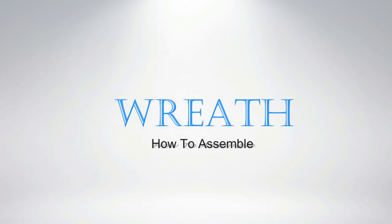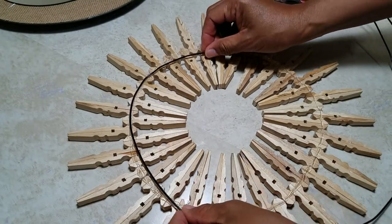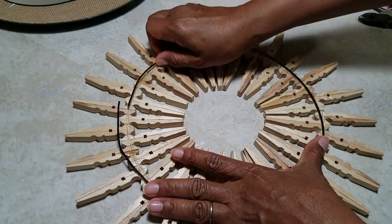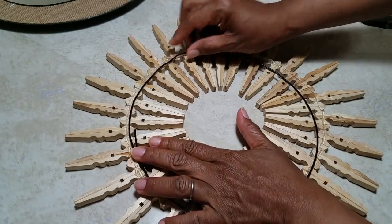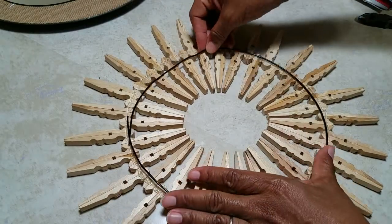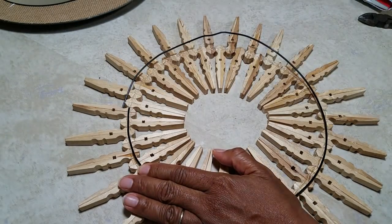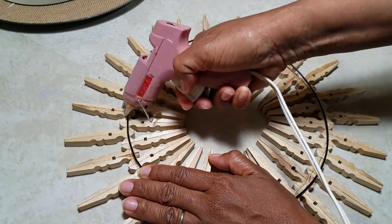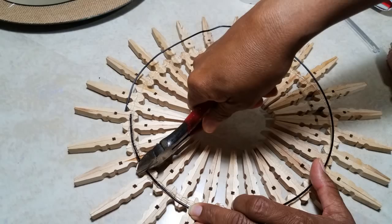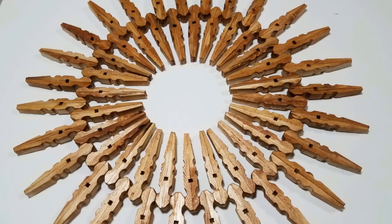To assemble your reef, take a clothes hanger or any kind of thick wire that you can bend easily. Cut it to the circumference of your reef so it fits right on the part you connected with glue. Apply glue directly to the wire and have it run over the edges. There are 36 clothespins in each packet, so you'll need two packets. This reef contains 54 clothespins — 27 on the inner ring and 27 on the outer ring.